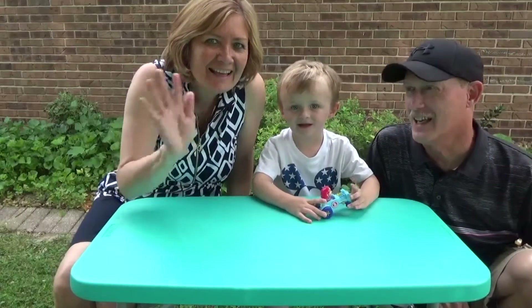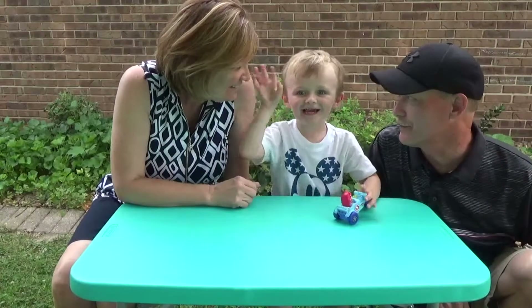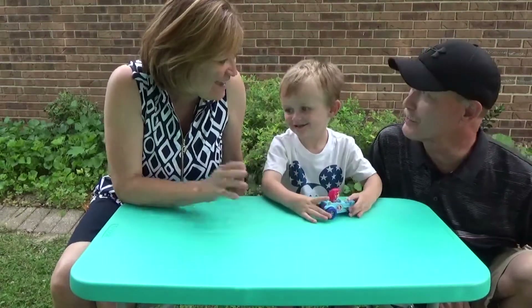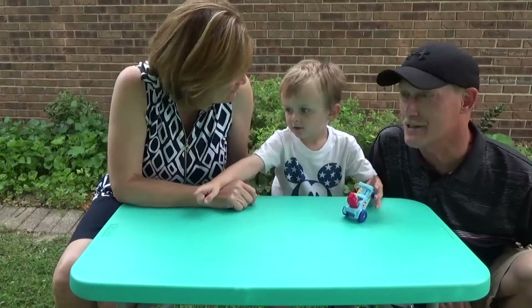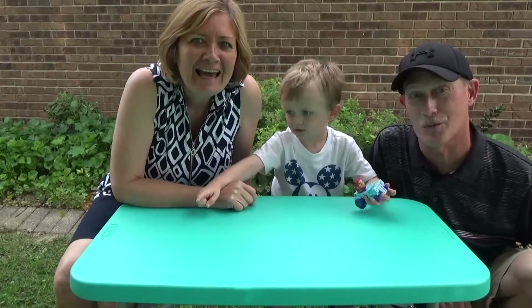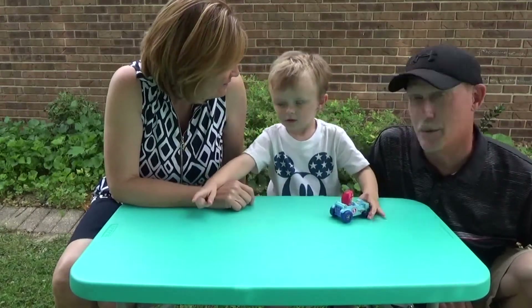Hi! Hi! Hey, who likes butterflies? I do! You do! Me too! I do too! And so does Mommy! Mommy likes butterflies too. He saw a bird over there. That bird likes worms. We're going to do something with butterflies.